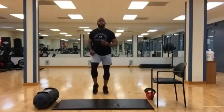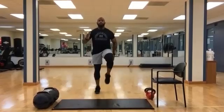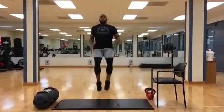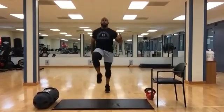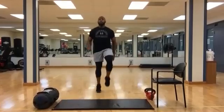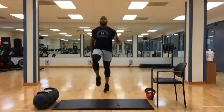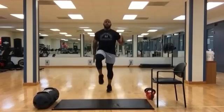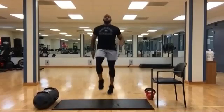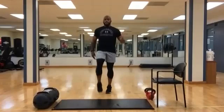All right, we're going to turn it up a little bit. Let's go into some high knees. Ten to go. Three, two, one. Time.